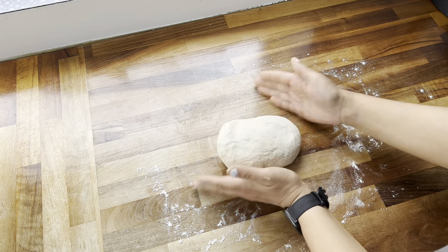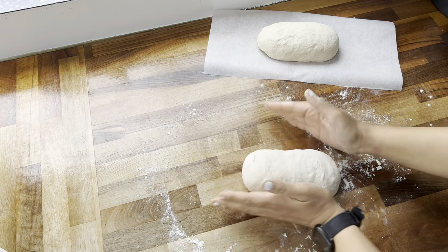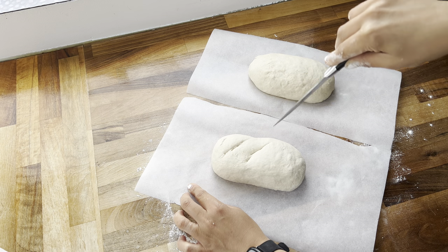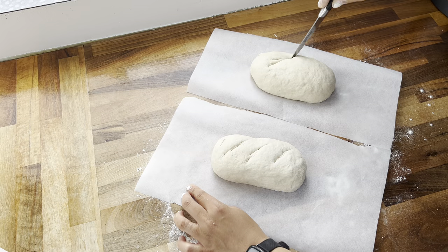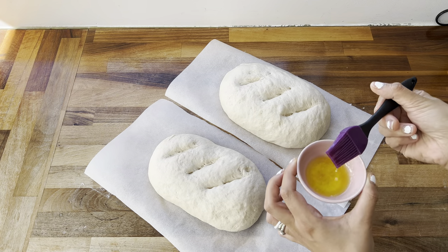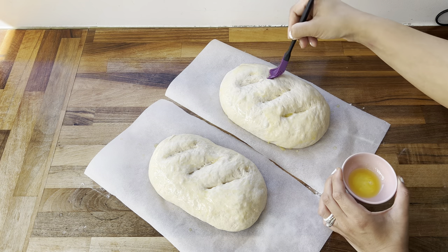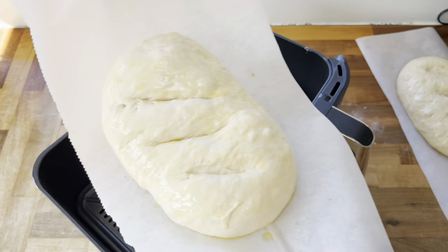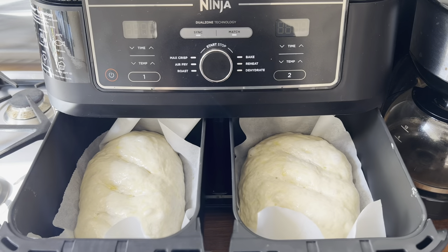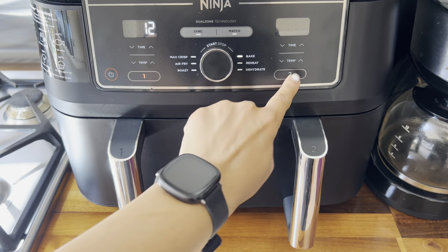Once happy with the shape, I transferred each loaf onto parchment paper and repeated the process with the second half. I scored each loaf with a knife, then covered them and left for another hour until doubled in size again. Once they had risen beautifully, I brushed melted butter over the top and edges for a golden colour, then transferred them into the air fryer baskets. I cooked at 160 degrees for 12 minutes, then gave them an extra five minutes.